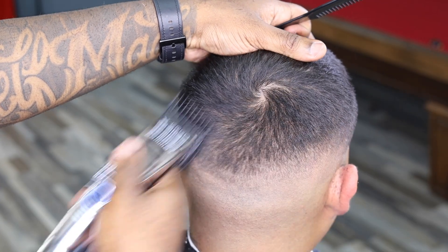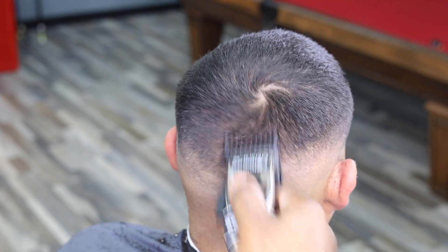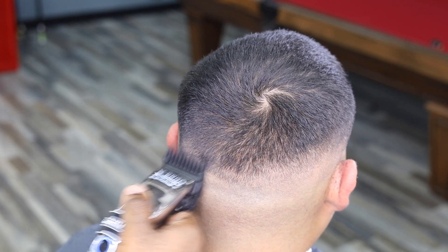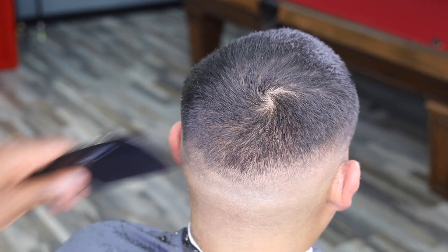Although I'm not showing the other side, I wanted to show you the back. So this is the back of the hair — we do the exact same thing. We're just starting with a bigger guard because it's a swirl pattern back here, but we work our way down the same as we did on the side to get the same look.